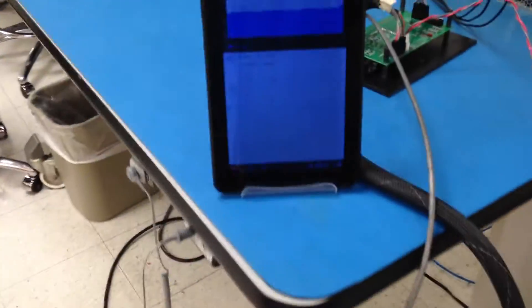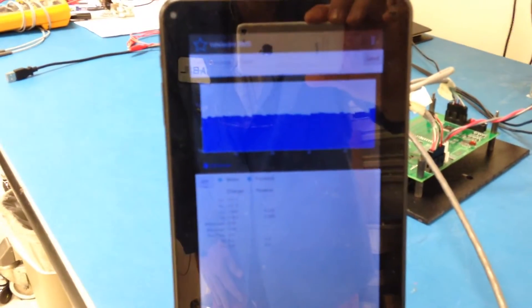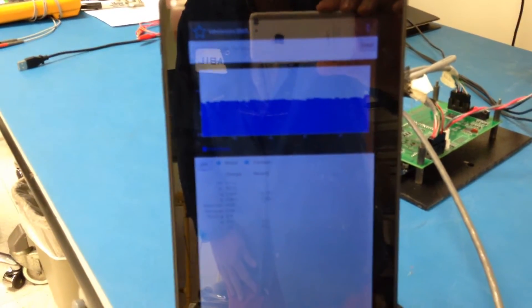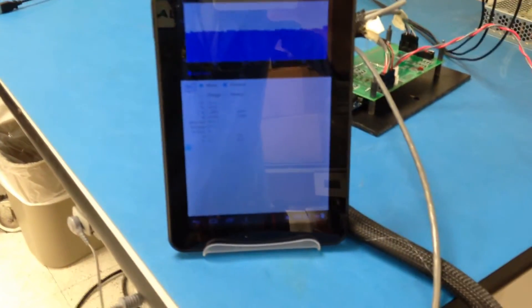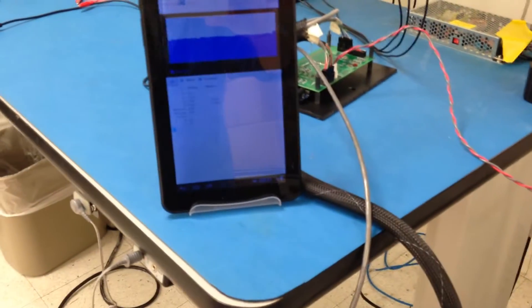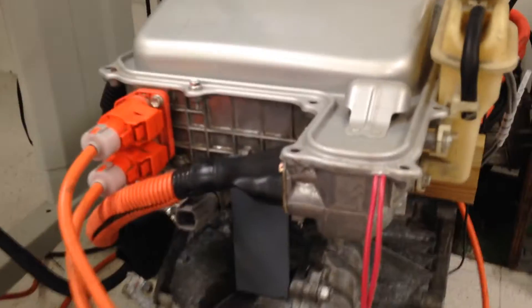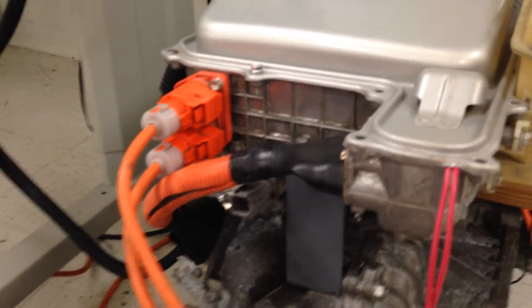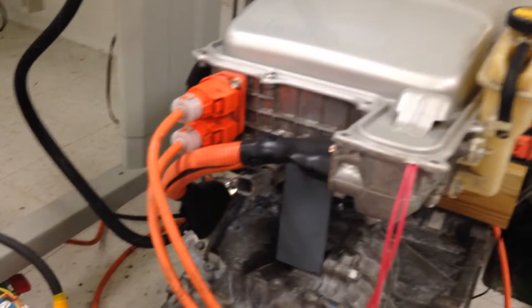I have my controller here that measures the voltage of every cell — the bar graph going across the top is the voltage for each cell. The inverter also tells me the voltage of the battery pack and the voltage of what the bus is at. There's a DC to DC converter inside this inverter, which you can use to boost the battery pack.